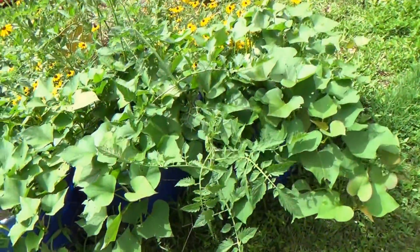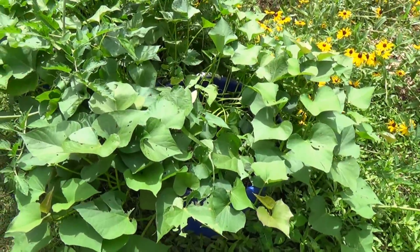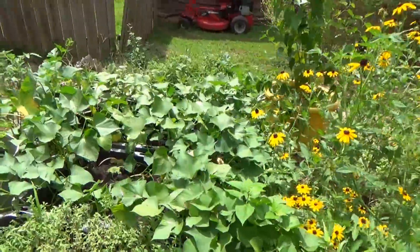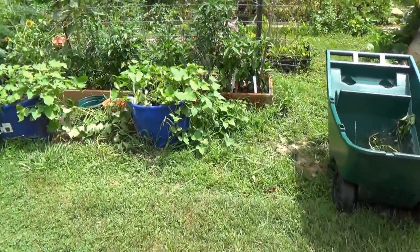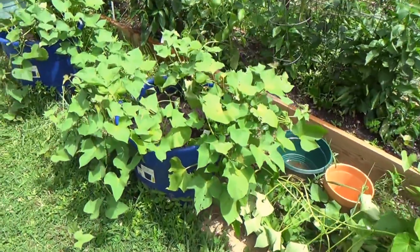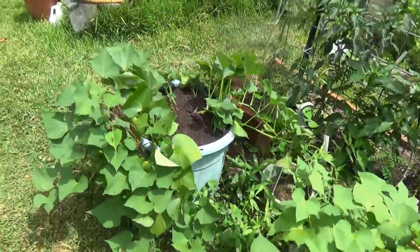We'll come back up here to the beginning — I've done them all. Dirt, water, fertilizer. You can see they've perked right back up; the plants are just looking great. Come over and check these out — these were done a little later so they haven't perked up quite as much, but they're looking good.